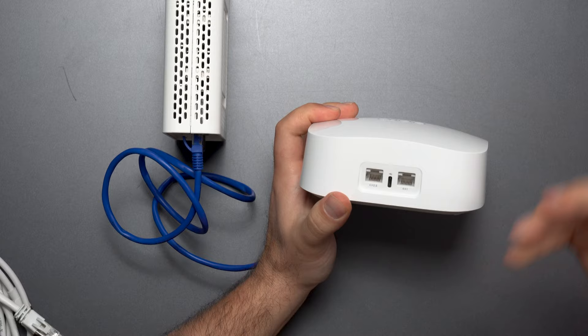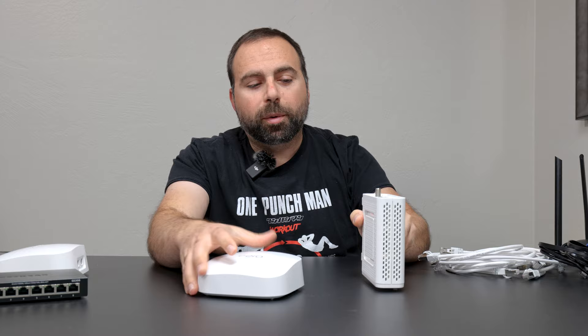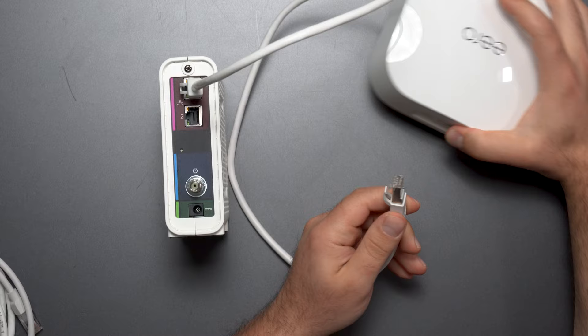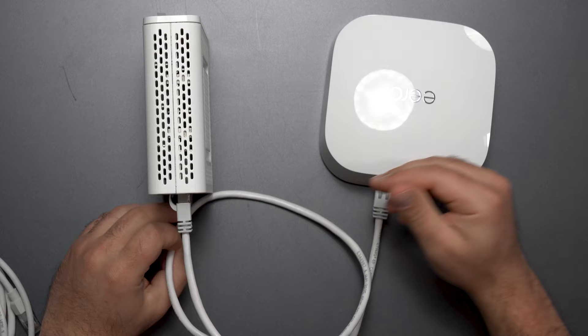If you have internet speeds faster than gigabit, assuming your modem also handles it, you cannot use a Cat5e cable because Cat5e is limited to gigabit. So I now have a Cat7 cable, and Category 7 does support up to 10 gigabits per second. I would plug that in and connect it to the 2.5 gigabit port, and now this Eero can support internet speeds of up to 2.5 gigabits.